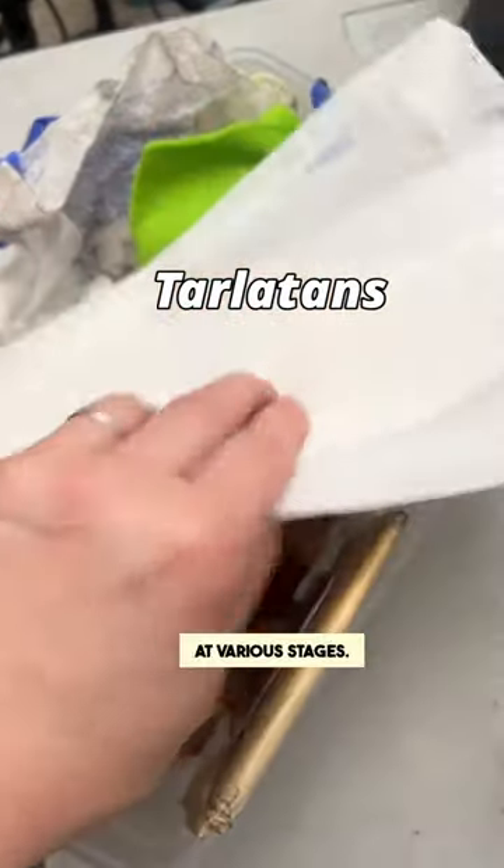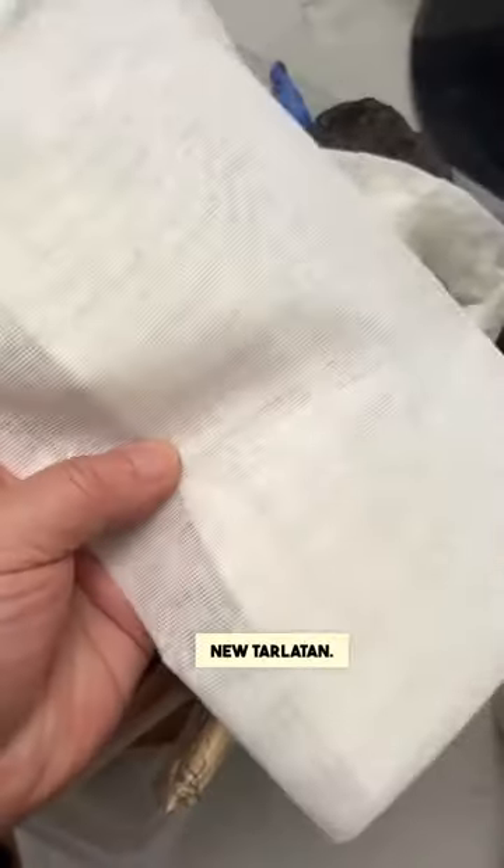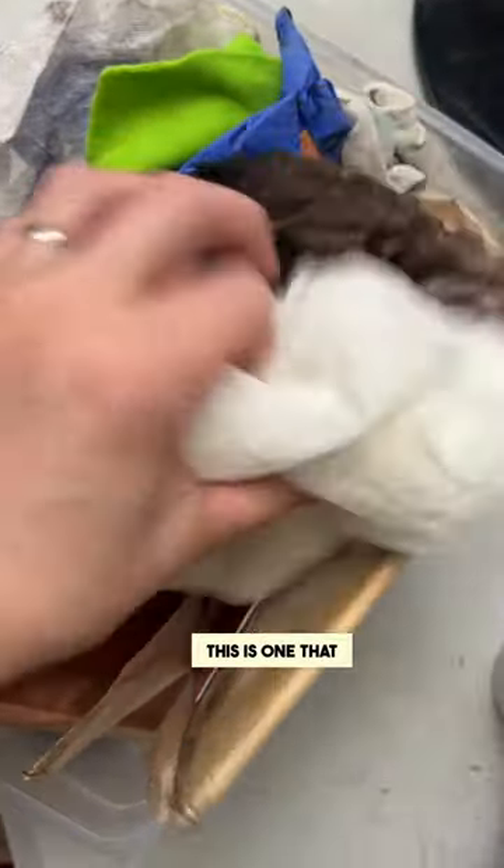I have tarlatans at various stages. This is a brand new tarlatan — it's really stiff. This is one that I've crinkled to get it ready. These are nice and dirty. That's how you want your tarlatans to be.